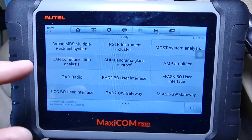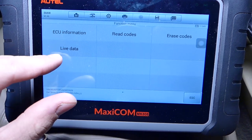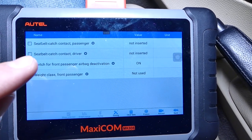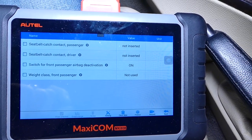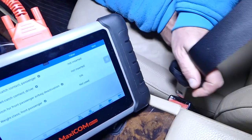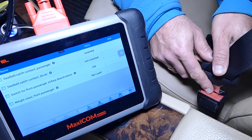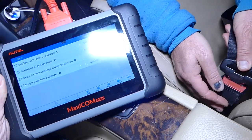The airbag system is part of the body — here is airbag. Now we're going to go under live data, then select general, and here we can see the seat belt catch for passenger and driver side. You can see this side is unbuckled. If we go ahead and buckle it, it changes from 'not inserted' to 'inserted.' If we unbuckle it, it says 'not inserted' again. Let's buckle it and leave it — it now shows 'inserted.'